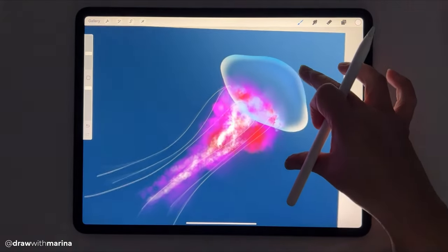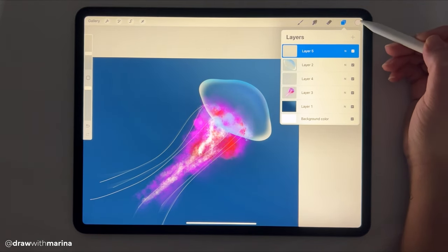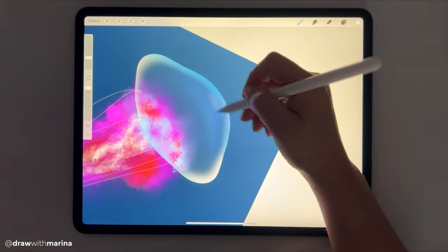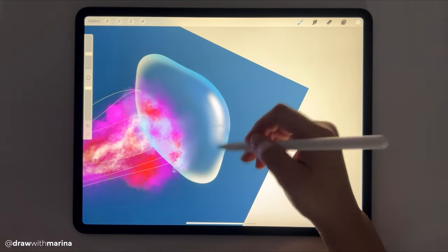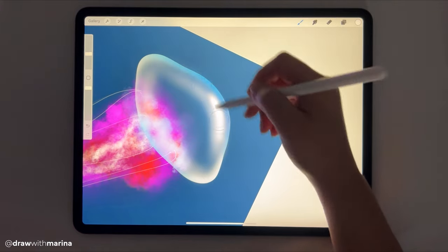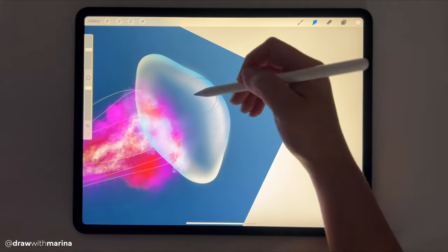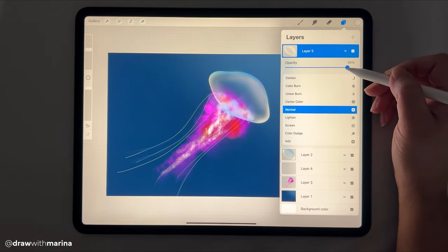Now I kind of feel that this jellyfish is just a little bit too transparent, so I'm going to create a new layer, select a white, and just go back into my airbrush. I'm just going to put a few more white highlights, and then just blend that all together. I'm just going to decrease that opacity as well.